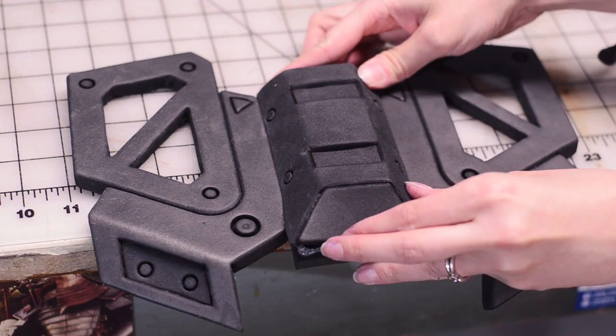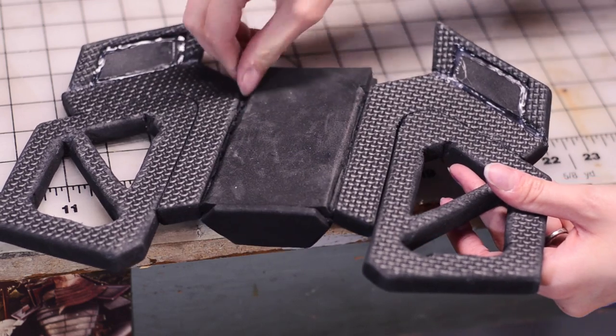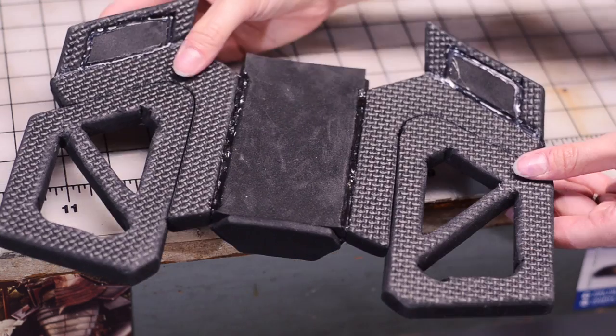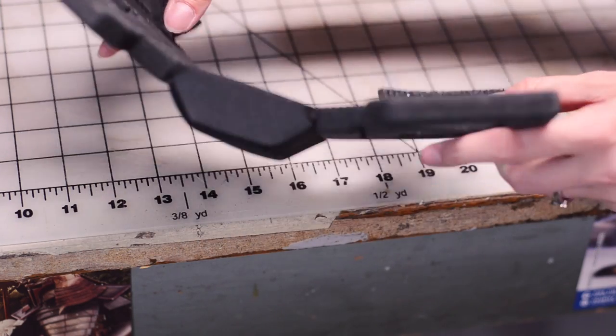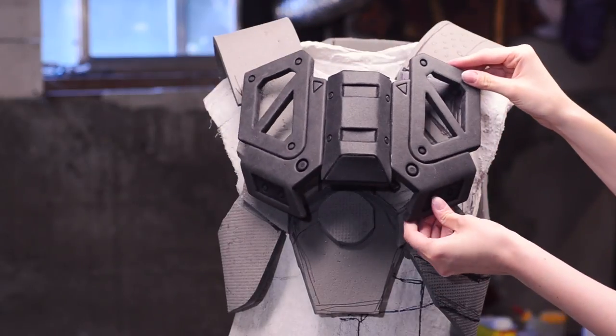Six millimeter scrap foam will act as the spacer and support for the center part. Foam hinges are cut into the back of the armor to give the side panels more of an angle. Now it's time to add the bottom section.